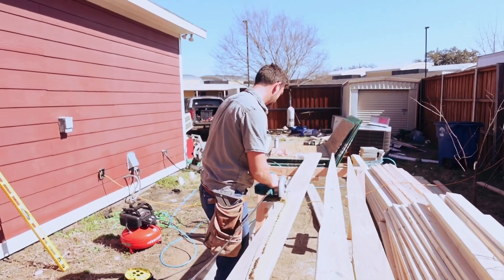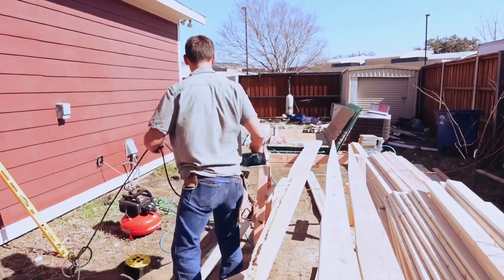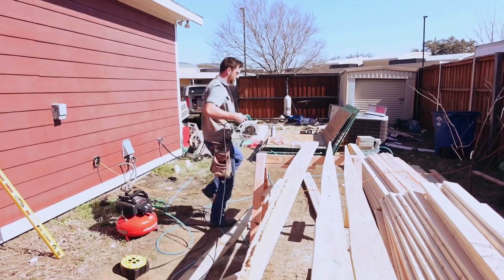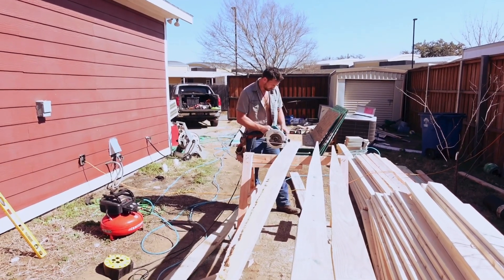We're cutting the floor joists now. We had a rough start but we're getting there — that's how you work like a man. We're working like men and proving it this year.